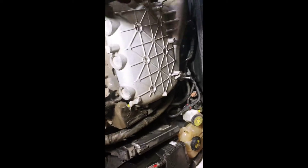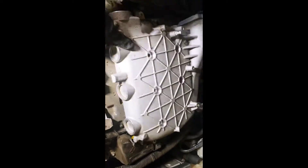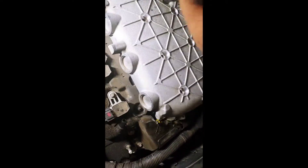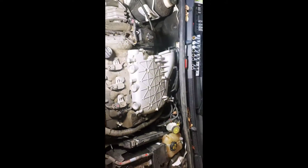Now that I have those off, I'm wiggling this thing a little bit — and there we go. Looks like she just released. So I'm going to need both hands to take this off, and once I get it off I'll come back.